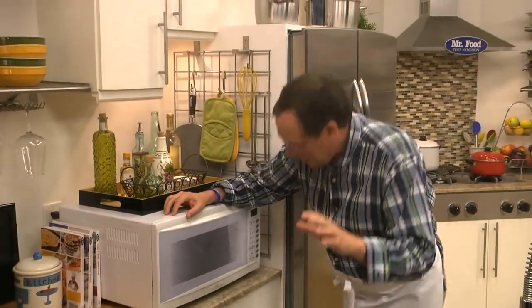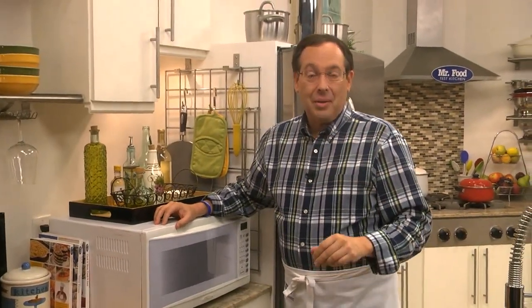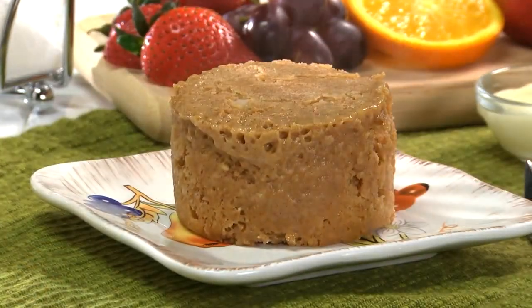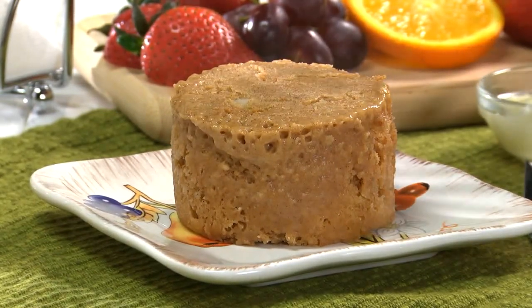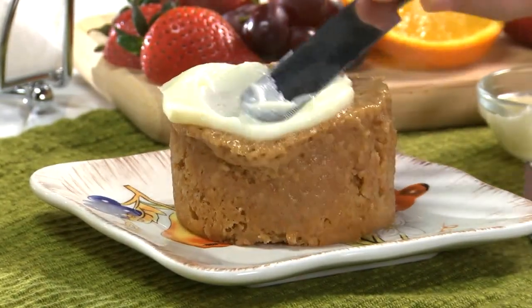Then microwave it for about a minute. Let me tell you from experience, it will seem like the longest minute in history. Once this comes out, we flip it onto a plate — careful, it's gonna be hot. Then we slather it with our three-ingredient homemade cream cheese frosting.